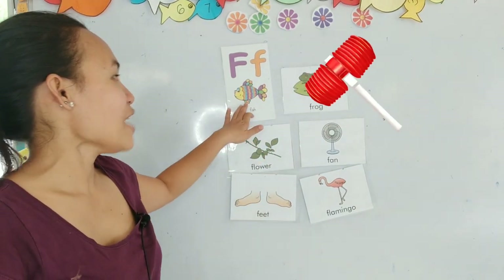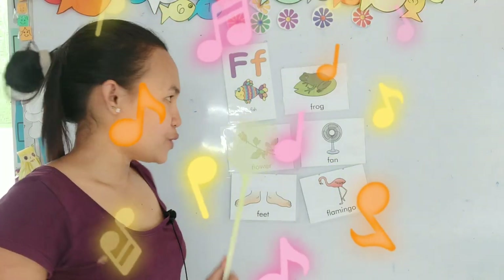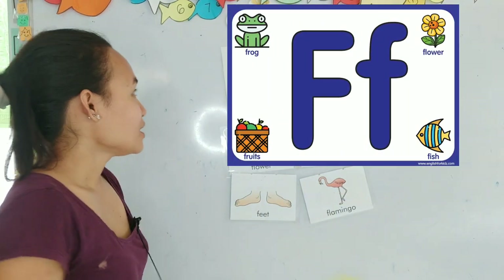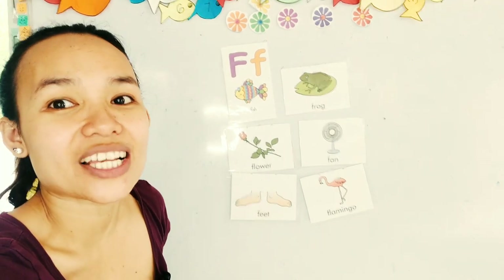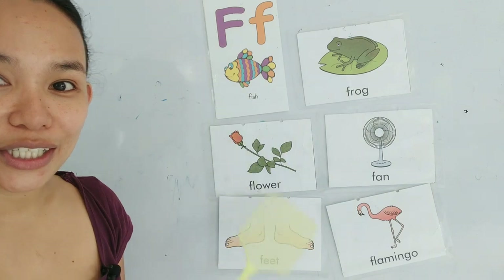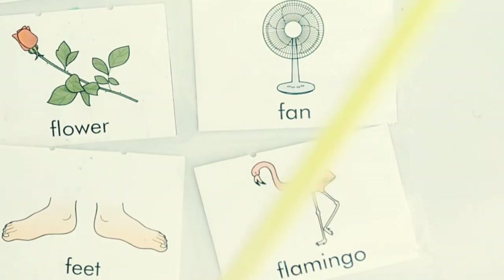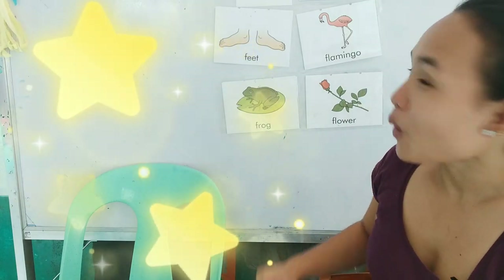Don't forget, we also have F for fish! Now let's review all the cards that start with the letter F. F sounds like F. Repeat after me: F... Flower... Feet... Frog... Fan... Flamingo. Great job everyone! We have reviewed all our letter F words.